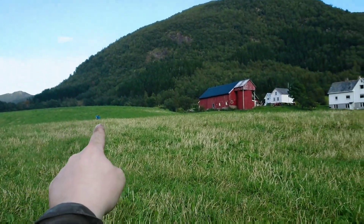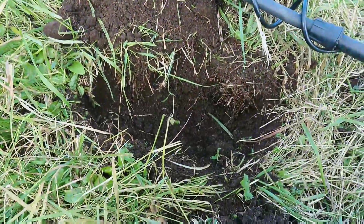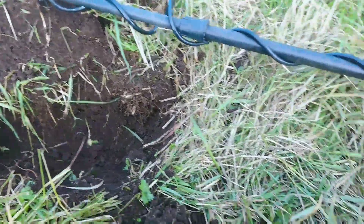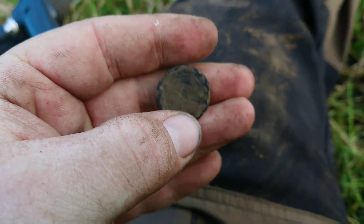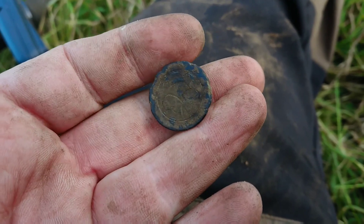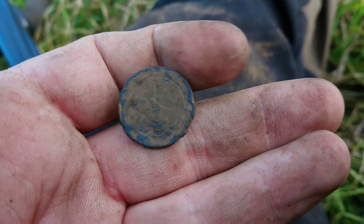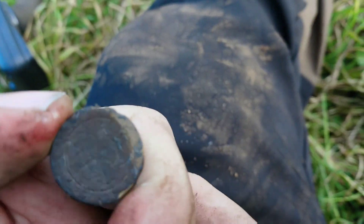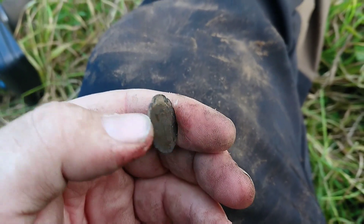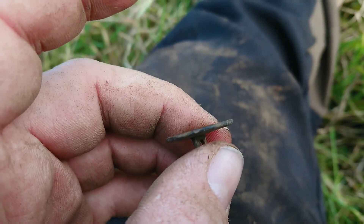I was up there, Maya is right there, then I walked down here and got a pretty decent but a little bit jumpy signal between 45 and 67 or something like that, and I dug a button. It's got some design — I can't make it out exactly, but I'm guessing it's like a clover design. It has a shank. Nice little button. Maybe I can clean it up a little bit better when I get home and make out more of the design. I think it's a clover, and it's a little bit concave — not completely flat.